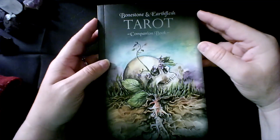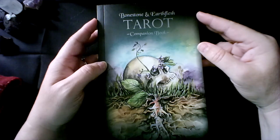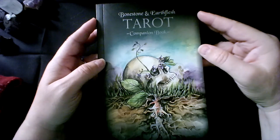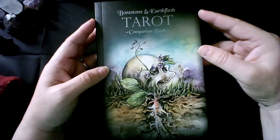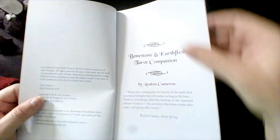I think some people had backed out. The creator, Avalon Cameron, had said they were not going to make any more of them, and then they released the black and white prints. I kind of hope they will bring it back, just because this is such a breathtaking deck. I would like others to be able to enjoy it. This was created by Avalon Cameron, and the illustrations are by Anna Torian. This is a hefty little white book.